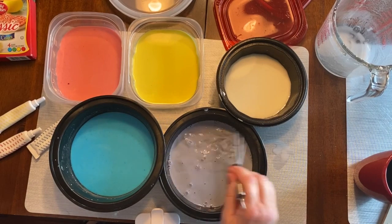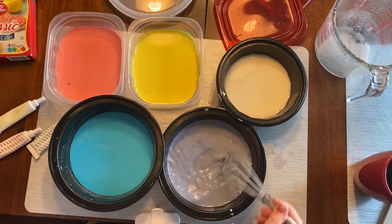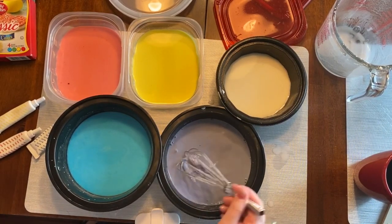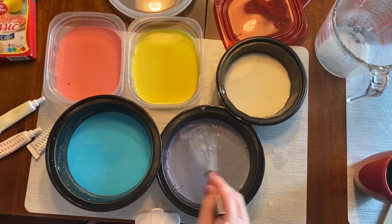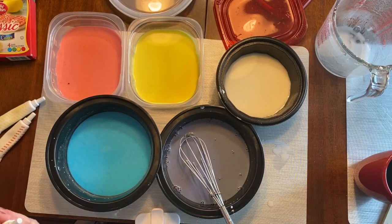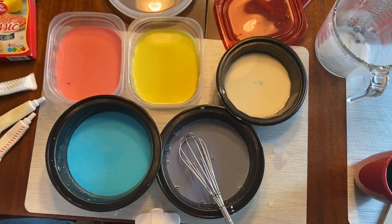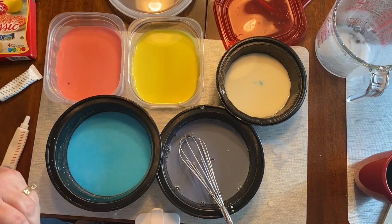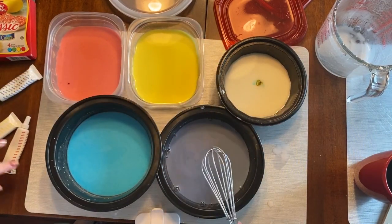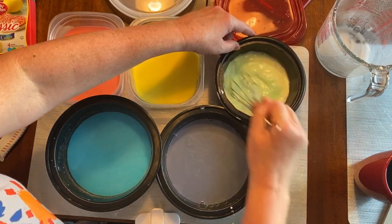Now if you find that your purple is too blue, it probably has too much blue in it. If it looks too reddish, it has too much red in it — so you can go back and add a little more of each. Now let's make green. The two colors to make green are blue and yellow — blue plus yellow equals green! Let's mix this up and get all the purple off the spoon, because if there's too much purple on here it'll turn brown. Oh wow, that's a pretty green!